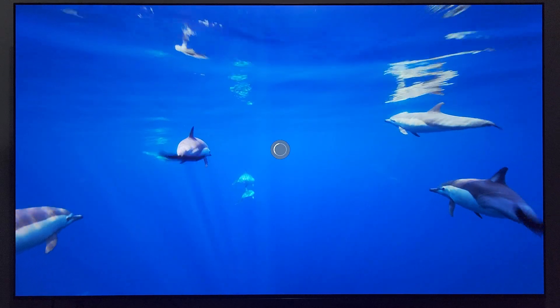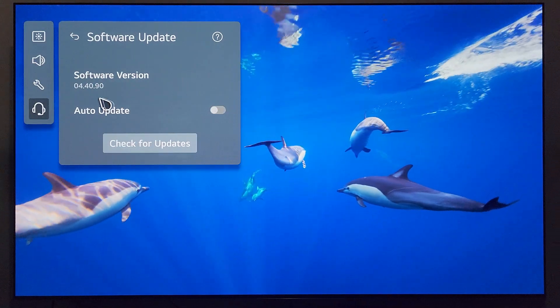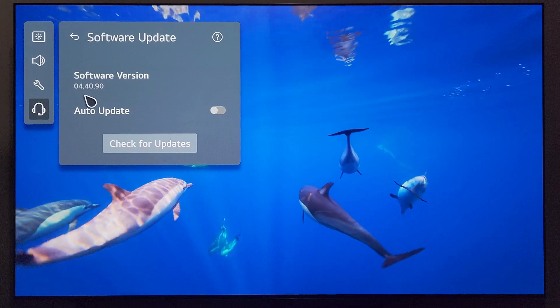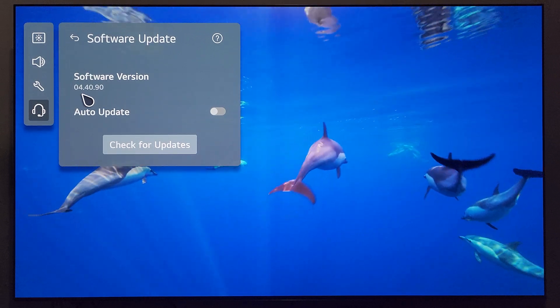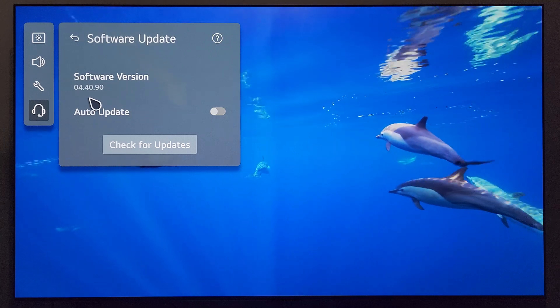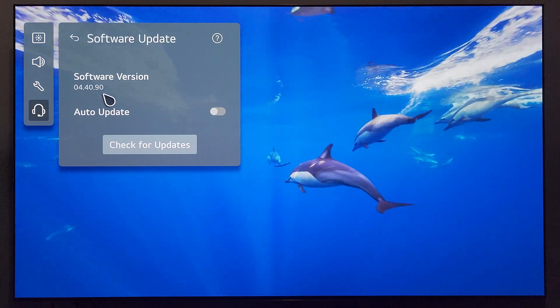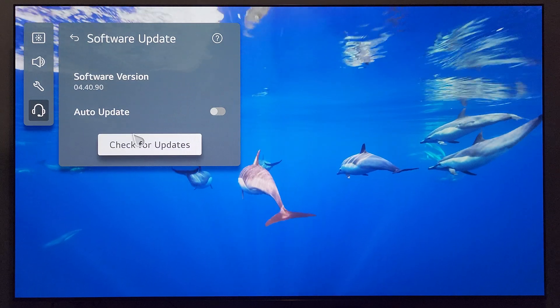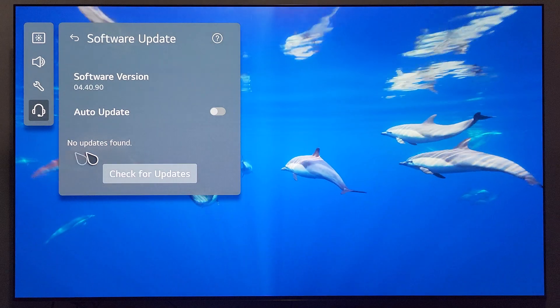Press and hold the settings button on that remote. Let's go over to Support, Software Update. My current version on the TV is 04.40.90. If you are not even on this firmware version and you want to learn what comes with this update, I'll have a video either carded in or in the description. But let's see if the new update is being pushed yet — I'm going to click Check for Updates. It's going to wait... and no updates found.